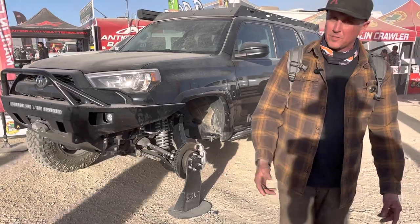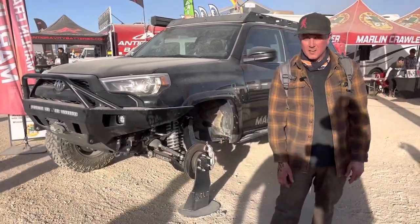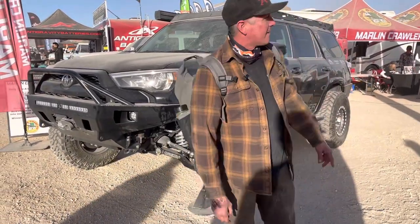He actually even drove the thing 1,300 miles up to my house in Spokane. Marlin Crawler's making all the good stuff — they always have.